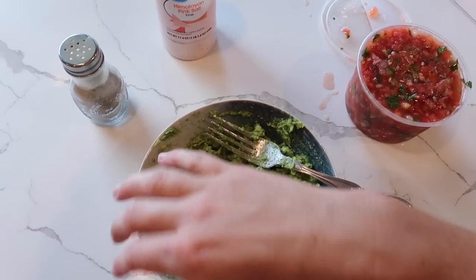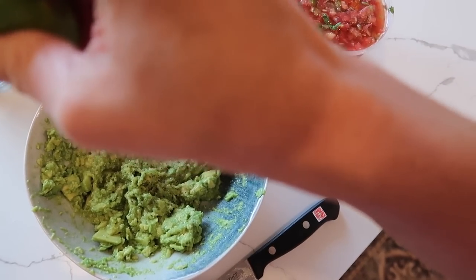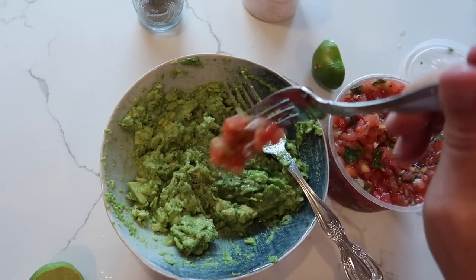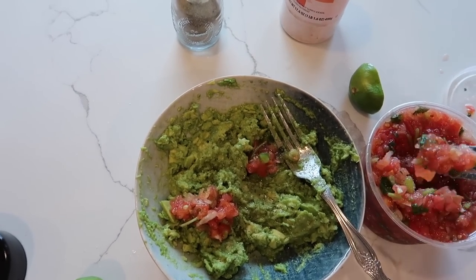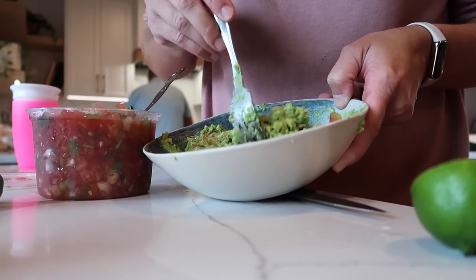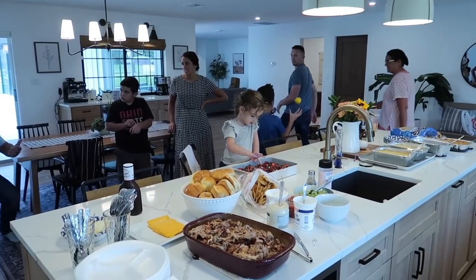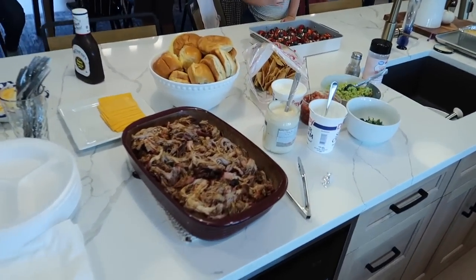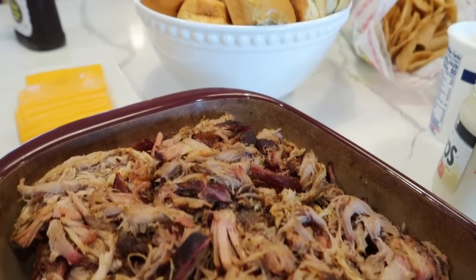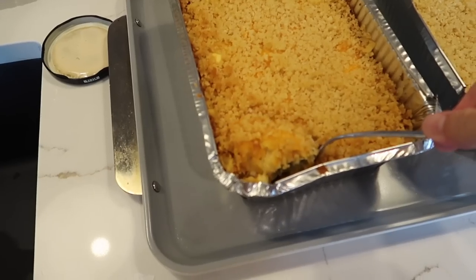I wanted to make fresh guac. I don't really have a recipe — I just usually smash some avocados and spritz some lime juice on it. Fresh is best. I've been adding in some pico de gallo just to kind of beef it up a little bit, and I really like it. It also takes the place of having to chop up onions and stuff since it's already in there. This is what the meal turned out like — it was really, really good. We had leftover pork we can eat later. I will try to leave all the links and recipes in the description box.